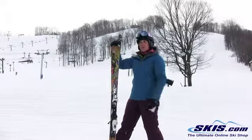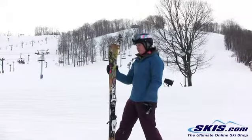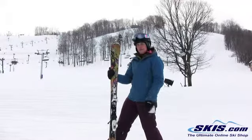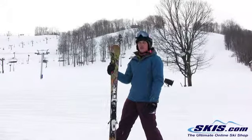I got into some variable snow conditions and I found that it just got a little choppy, a little bumpy across the top. When I got it up, I had a little more speed in those varied snow conditions. When I slowed it back down, it did ski really well, nice and smooth.